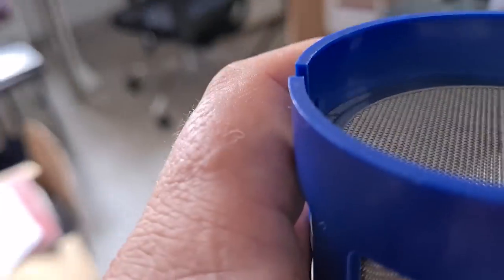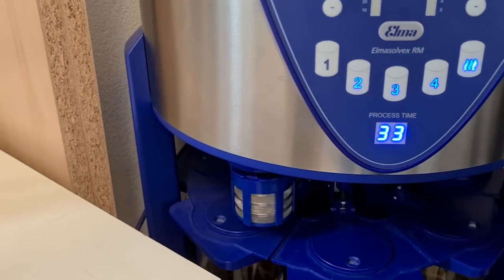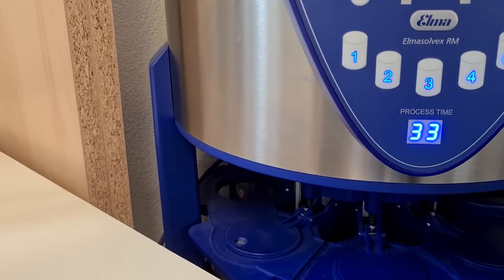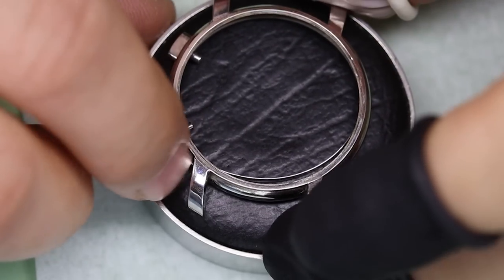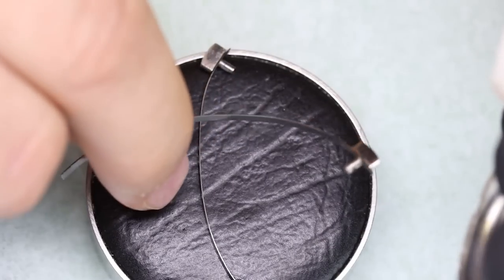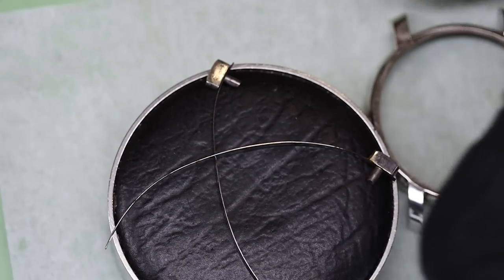Time to kick back and let someone else do the work. While the movement is in the cleaning machine, let's have a look at the case. The pushers are simply hooked on what seems to be a piece of mainspring — very cool and ingenious.